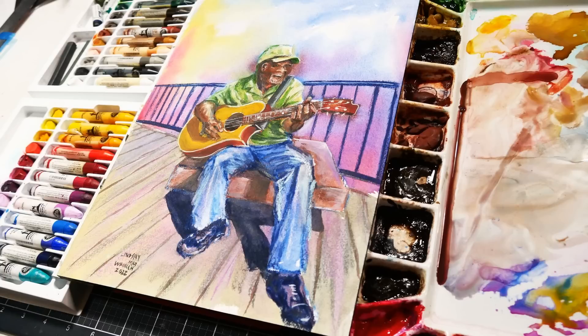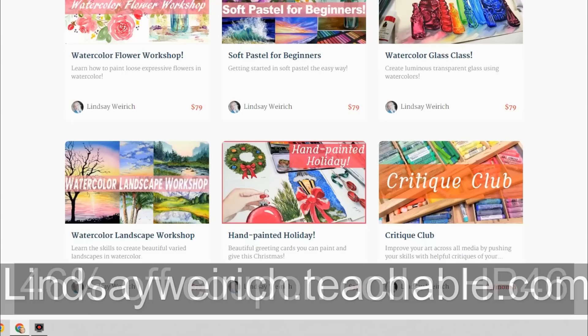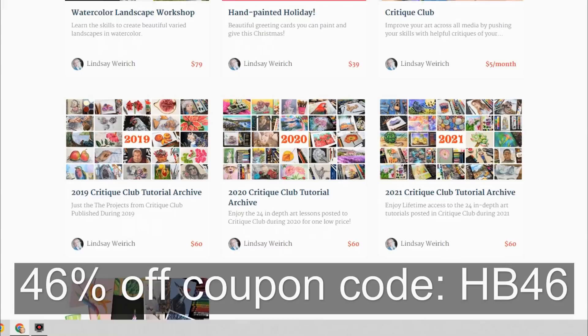Hi there, Lindsay here, the Frugal Crafter. Today we're going to paint this guitar man, but before we get into it, I want to let you know that for the next two days I am having a birthday sale in my Teachable school. I'm 46 today, so you can save 46% off the class of your choice at lindsaywirick.teachable.com. Pick out your classes, and when you check out click 'Add Coupon' and type in HB46. Thank you so much for supporting my channel and my work — I really appreciate it.